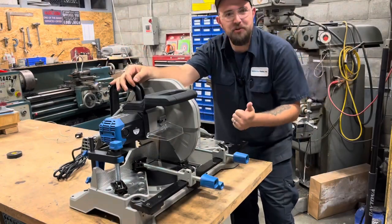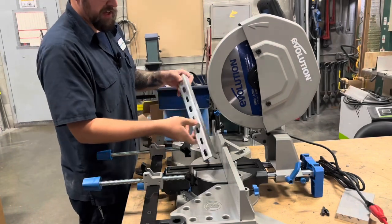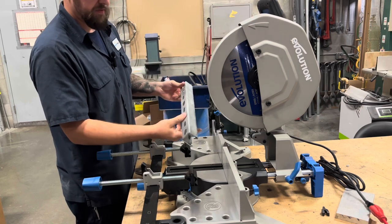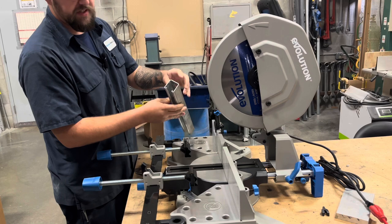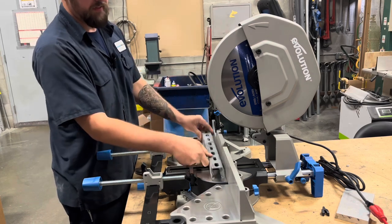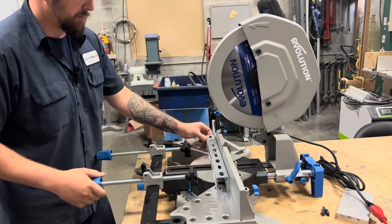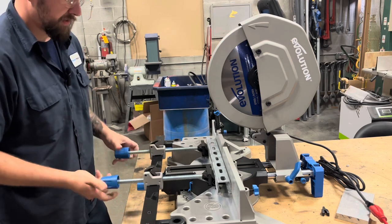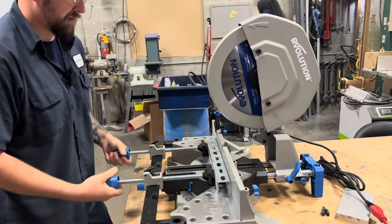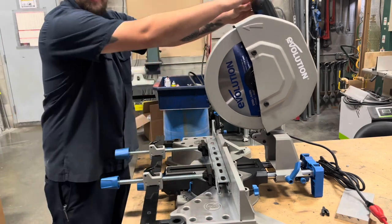Now that we have those details out of the way, let's throw some stock in here and see what she's got. We're going to start nice and simple — I have a piece of inch-and-five-eighths unistrut channel. It's not very heavy, about a sixteenth or so thick, but this is a good starting place. I'll find a good spot in the middle where it's nice and solid, put the clamps up against the material, run them down so everything's secured, and let's fire this thing up.